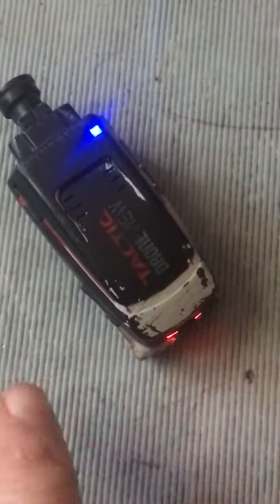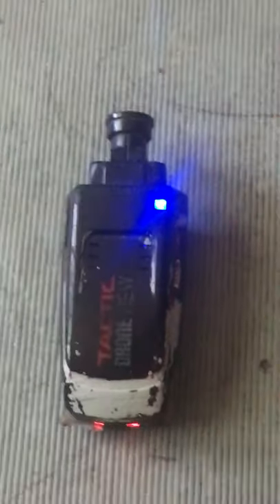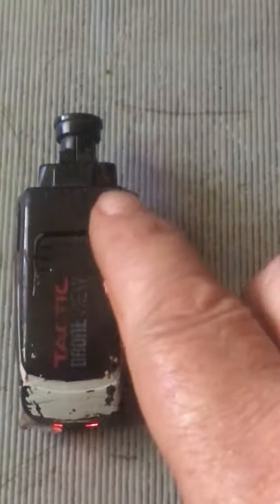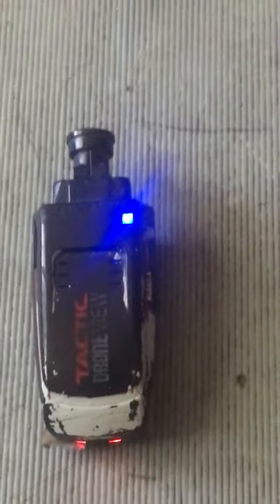You should turn it on by pushing the button here. That's your power indication light saying it's on, and that shows how much power you have. Then we're going to watch this light — when it starts flashing, we'll sit and wait.